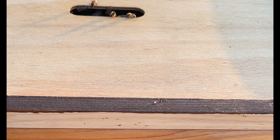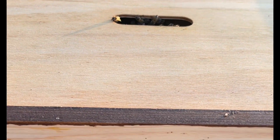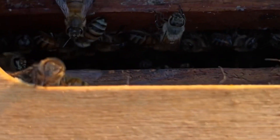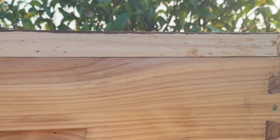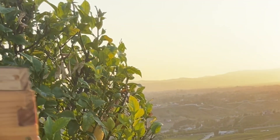Another way you can help them is simply by lifting the lid of your hive. This will generate a draft and allow the cooling process to speed up. You do this only for a few minutes and make sure to close the hive, because if you leave it open for too long, other bees might attack this hive.